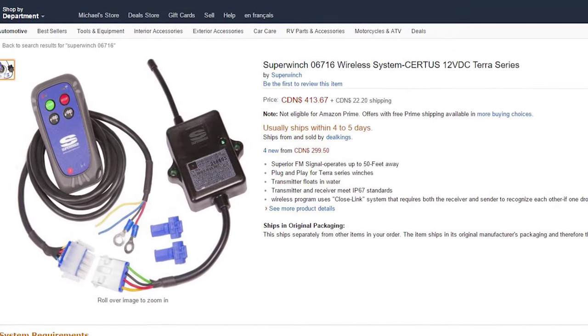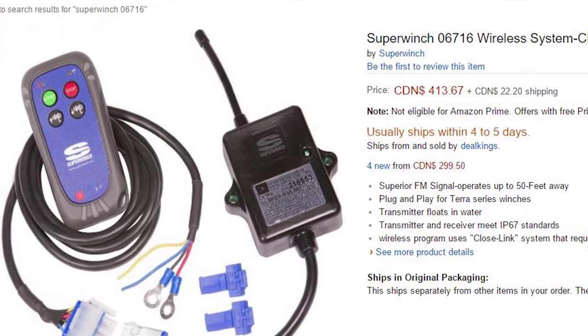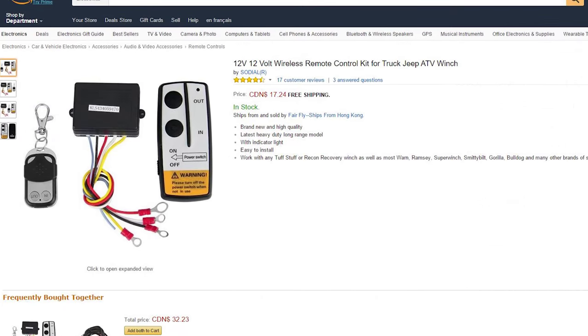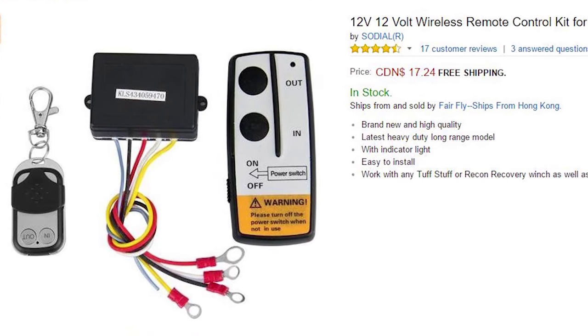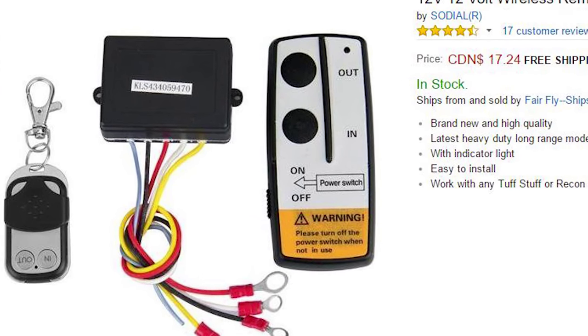I want to go ahead and put a remote on there, but when I looked at the price it was actually more than the winch itself, which was very shocking. So I looked around for some cheaper alternatives and found this Chinese import for around $17 — I thought, well, let's give it a try. It's cheap enough that if it doesn't work, I haven't really lost much.